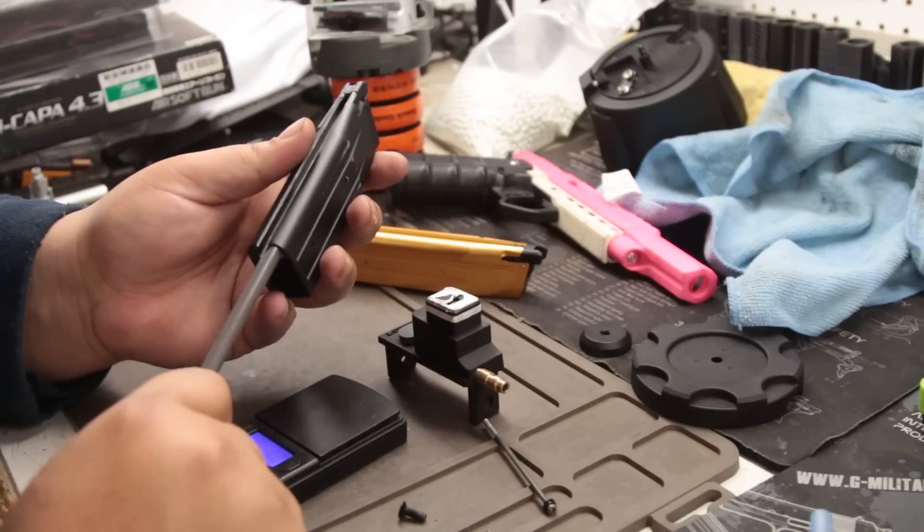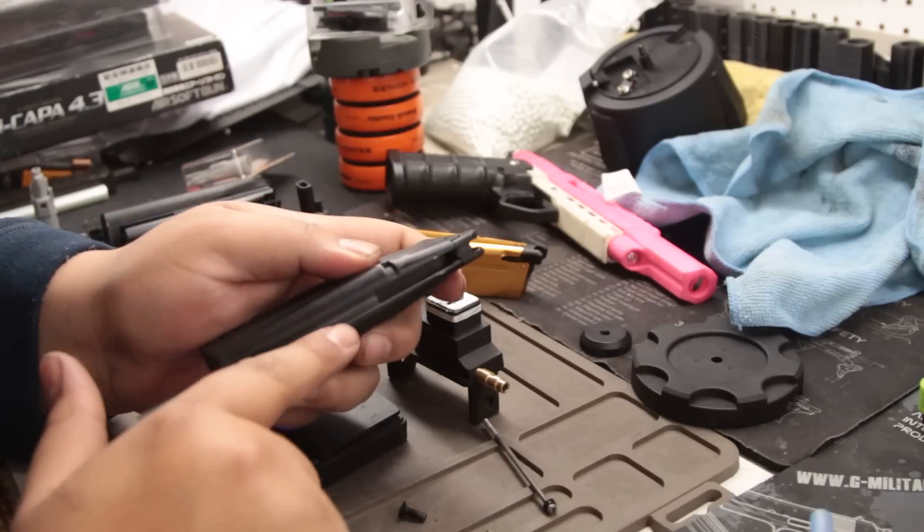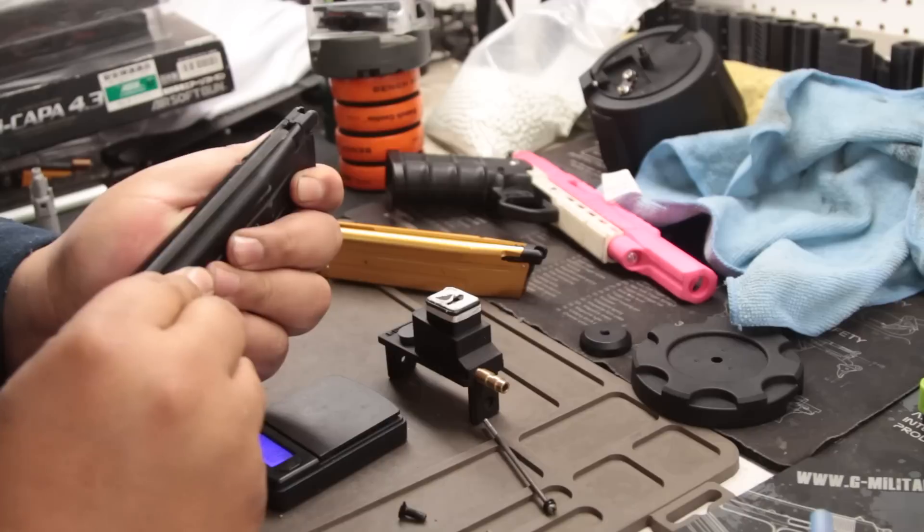It's just a quick mod, really. I would say it's simple — you just need to get rid of this side. That's the main thing.